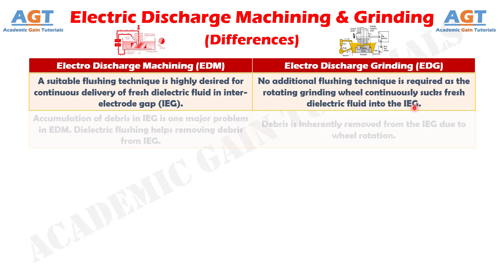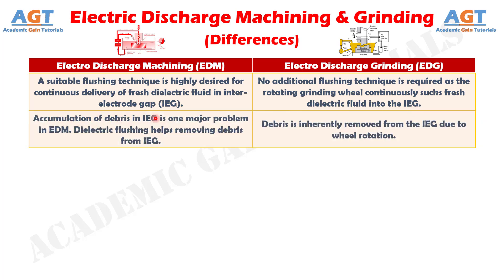Difference Number 6. Accumulation of debris is one major problem in Electric Discharge Machining — dielectric flushing helps remove debris from the inter-electrode gap. Whereas, in Electric Discharge Grinding, debris is inherently removed from the inter-electrode gap due to wheel rotation.